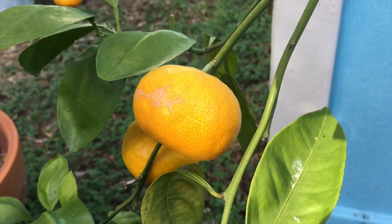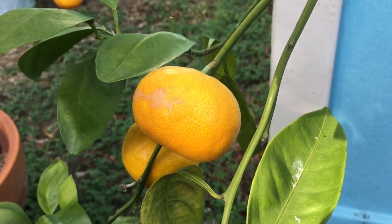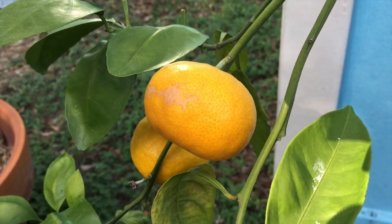You can let citrus stay on the tree for longer — it's not like some other stone fruits that need to be picked at just the right time. However, wrinkled or loose rinds may indicate that the fruit has been on the tree for too long.